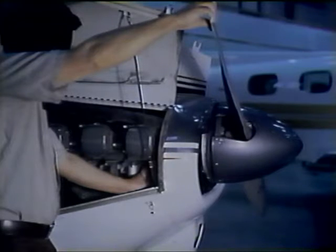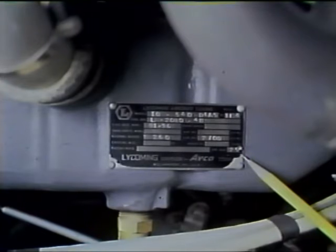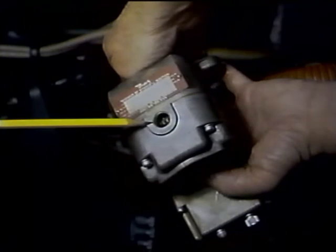Now that the magneto is internally timed, we are ready to install it on the engine. First, remove one of the spark plugs from cylinder number one and rotate the engine in its normal direction of rotation until air blows out the spark hole, indicating the piston is moving outward on its compression stroke. Using the number of degrees of ignition advance noted on the engine nameplate, move the propeller until the timing marks on the starter ring indicate the crankshaft is at the correct number of degrees before top center.